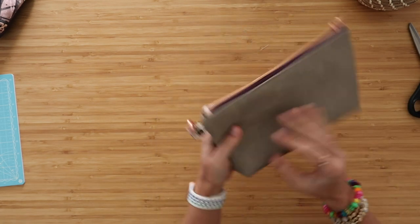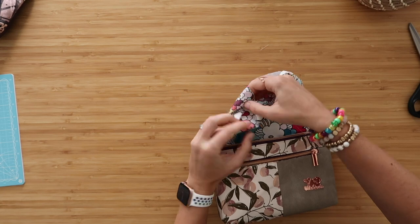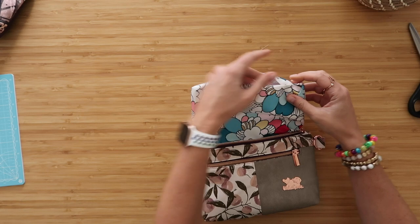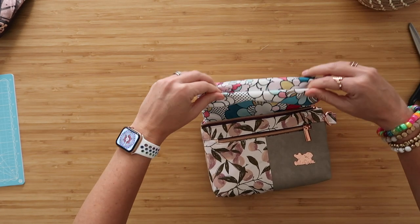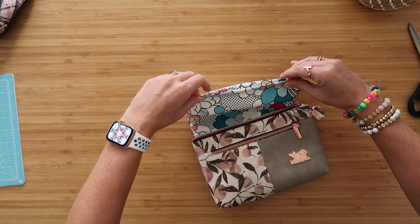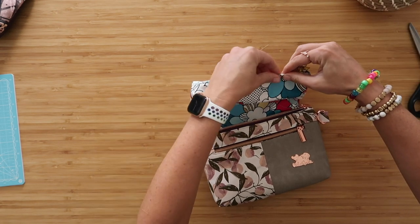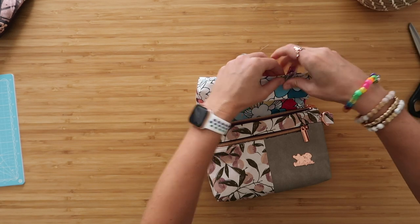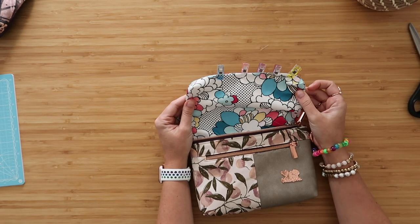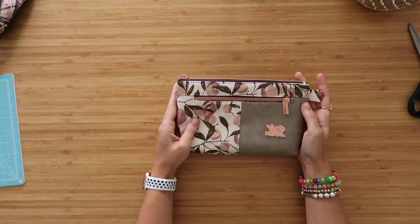Once all four corners are boxed, turn this right side out — use your hand to poke out those box corners and get in there and poke out your zipper tab and D-ring. That is looking so cute! Now all we have to do is close up the lining. Pull your lining out, straighten that bottom edge, push out those corners, and tug on the edges so the lining folds down on itself about a half inch. Take this to the sewing machine and sew along the clipped edge at an eighth of an inch seam allowance. Your bag is now done if you're not doing the wristlet strap.